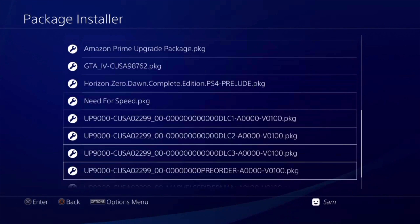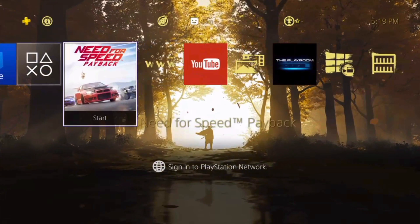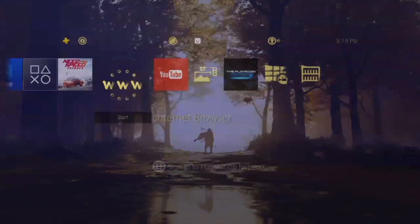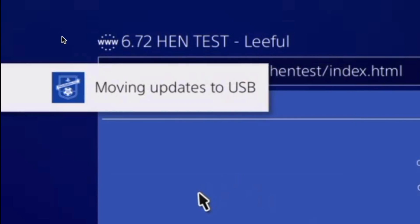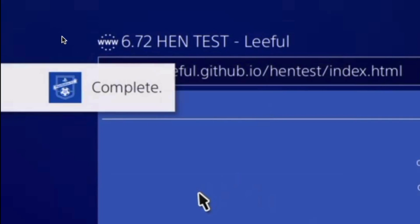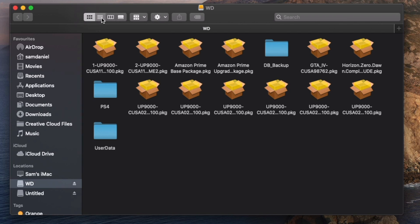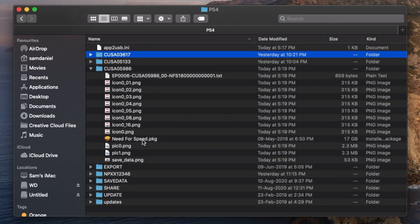Scenario three: save time with transferring your PKG. I do have Need for Speed already in my hard drive — the PKG is right there. I have only two apps: Need for Speed and YouTube. Launching apt2usb and you see it's going to skip the copy and link the existing package because it's already in my hard drive. As long as you have the PKG file already in your hard drive, 'check USB' is going to grab that file, link it up, and it's going to run externally. On the computer, Need for Speed is no longer in the root — it's moved to the PS4 folder on the hard drive.